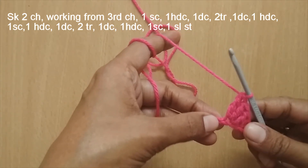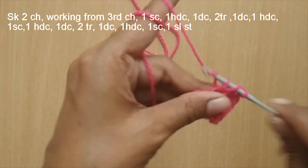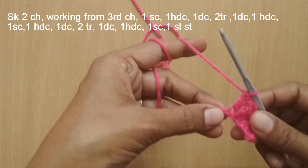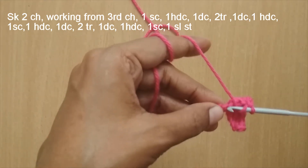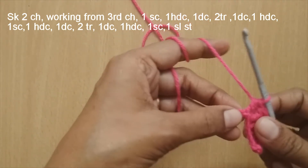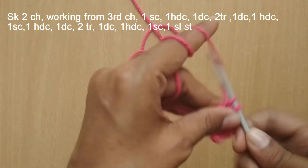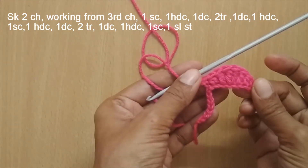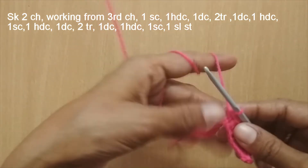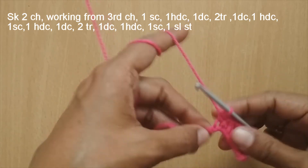In the next stitch make one double crochet, then in the next stitch one half double crochet, and in the next stitch one single crochet. This completes one half of the upper lips. Continue the same for the second half: in the next stitch make one half double crochet.